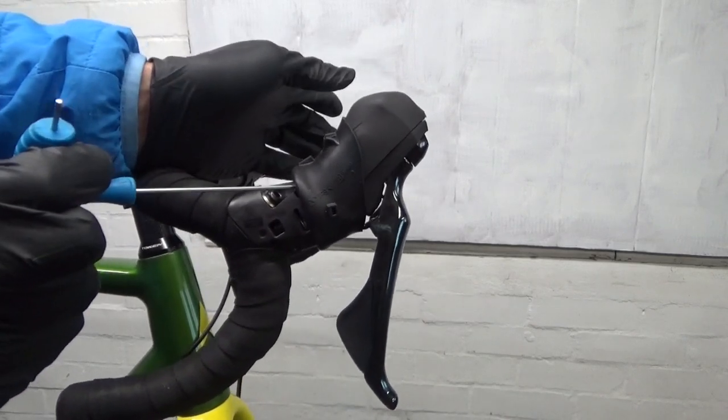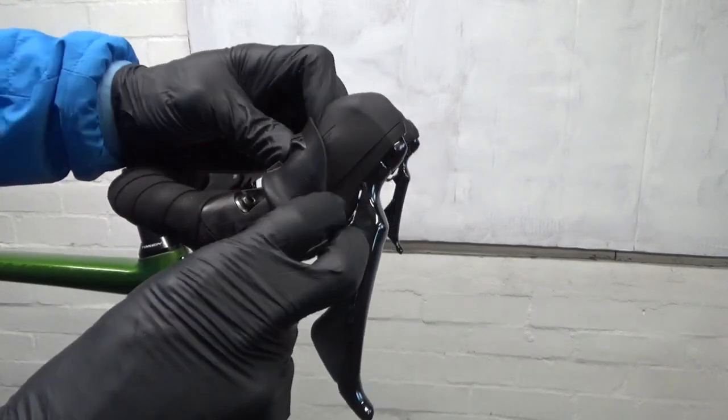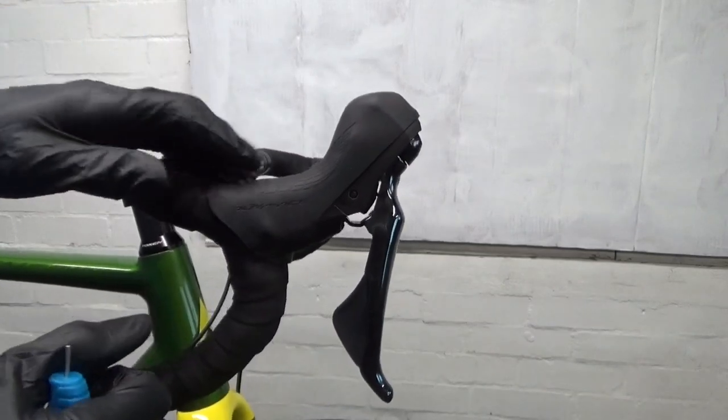The same applies to the other side as well - you can do that too. So that's just got rid of a load of movement.